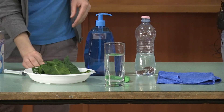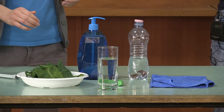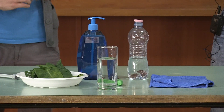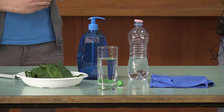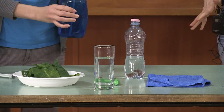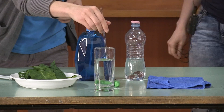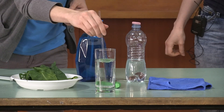Now we have to decrease the surface tension of the water so the leaves can sink. For this purpose we use the soap — just a tiny drop. Mix it a little bit. We don't need any bubbles.